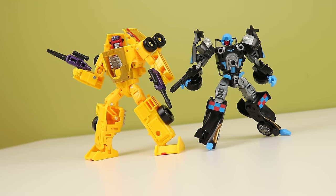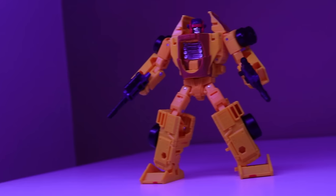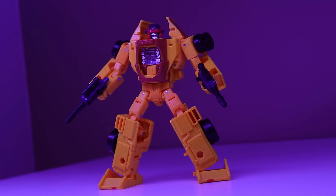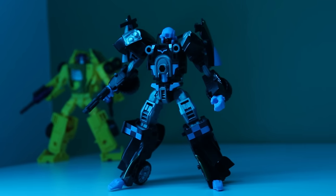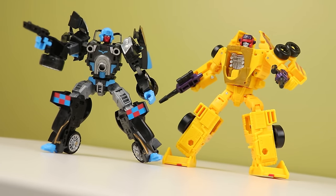Dragstrip here comes in two flavors: fancy-schmancy and delicate, or kind of basic but durable. That's the biggest takeaway from this whole comparison of the sets. The Legacy one is much nicer to handle — it's not sharp, it's not delicate, the joints are solid, the transformation is just more satisfying. But I really like how the Fans Project one looks. The use of parts and the shaping is super cool.